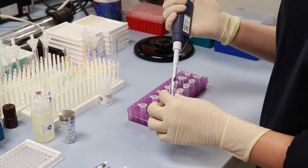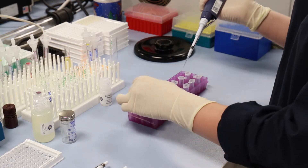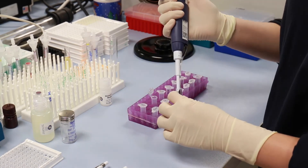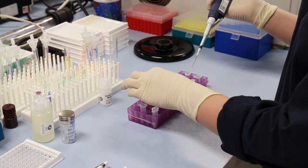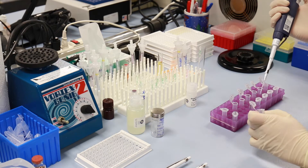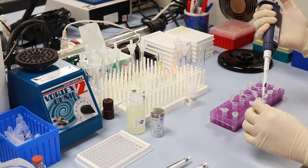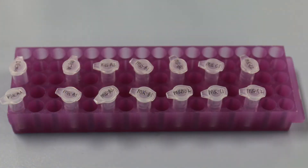Pipette the dissociation reagents supplied in the kit directly into the bottom of micro-centrifuge tubes. We typically recommend 1 to 5 microliters. Add an equal volume of the plasma to the tube and vortex. The tube should be incubated at room temperature for 5 minutes or longer.